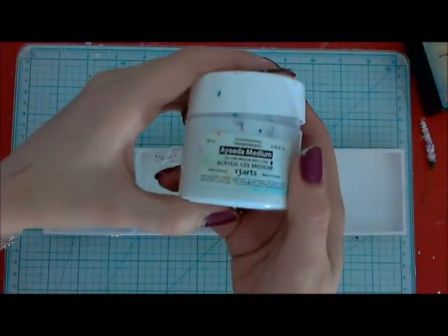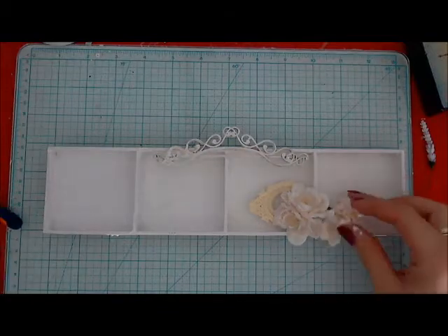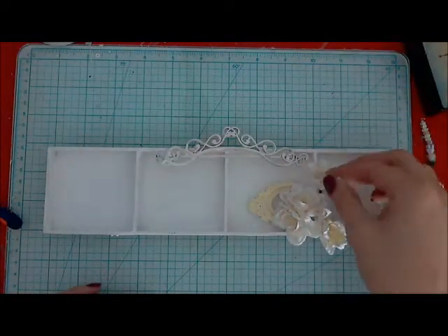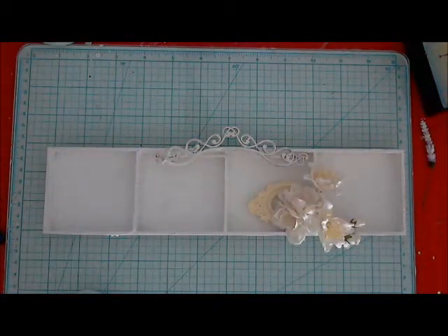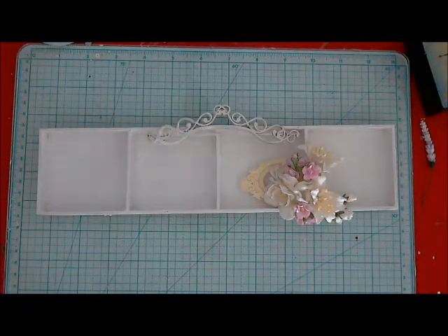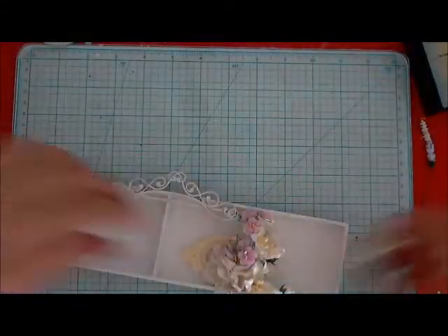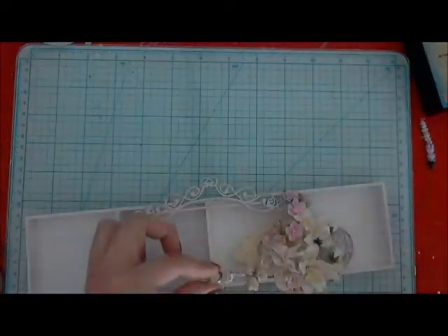I put a piece of frame — of course everything I'm gluing on with 13 Arts gel medium. I added some paper flowers from Wild Overheats and some resin elements from Prima and awesome strawberry flowers. Those are resin flowers or something like that.